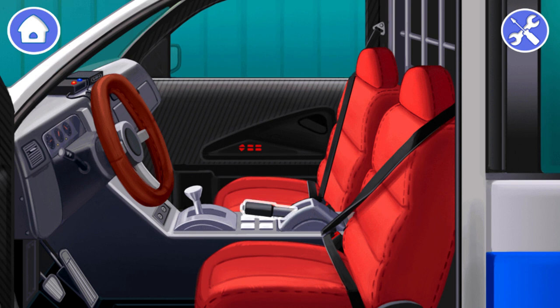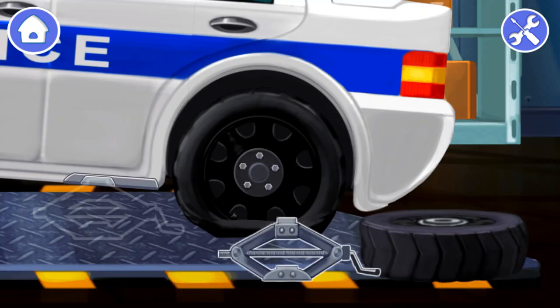First we need to put the car on the parking brake so that it does not roll away accidentally. Tap on the parking brake. Great! Now when the wheels of the car are secured, we need to lift the car with a jack. Start by dragging the jack to its place.